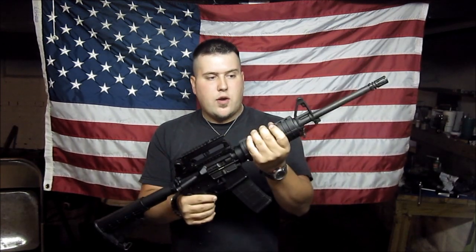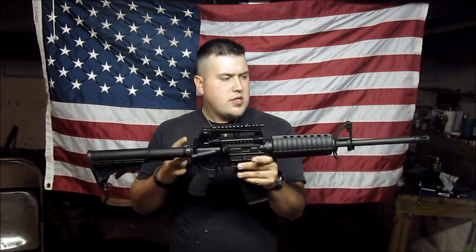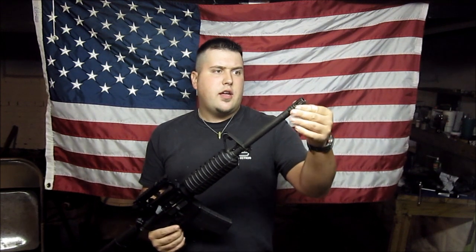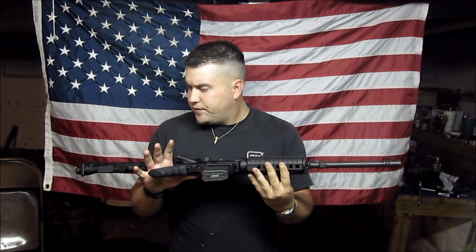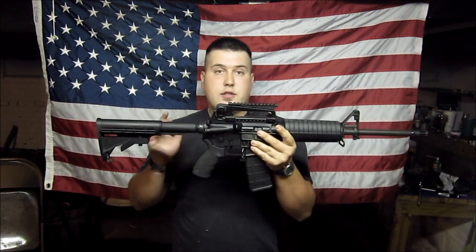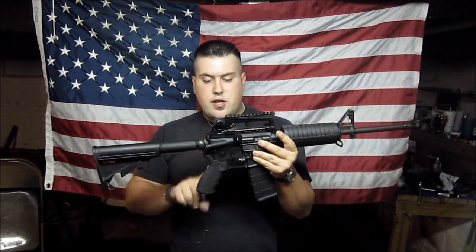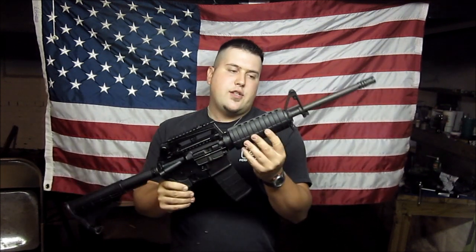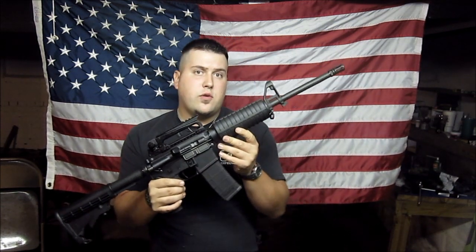I'm going to put a quad rail forend, and that's pretty much about as much as I want to go. It might give me a different looking flash hider, but for right now I'm taking it slow. As far as financial, I can't really afford to trick it out all the way right yet. So right now I changed out the grip, put a little riser on here, and on this video I'm going to be changing out the hand guards for a quad rail.